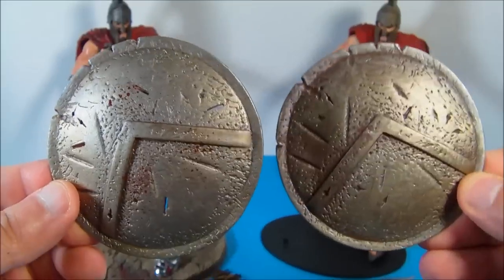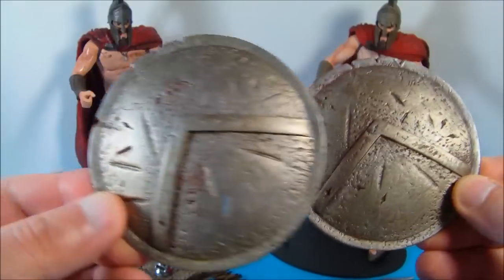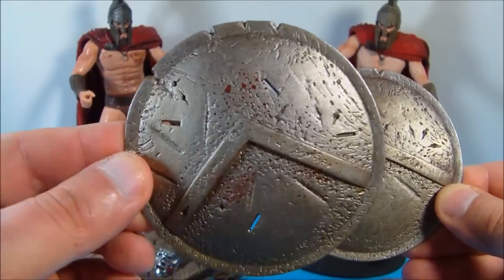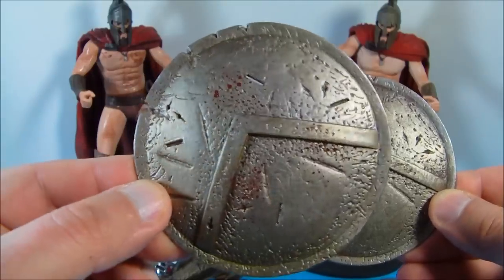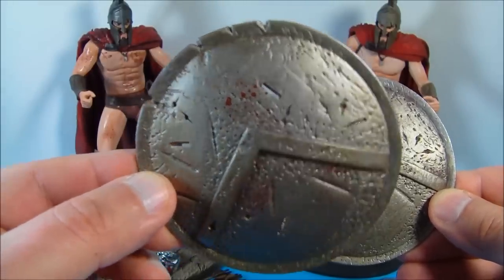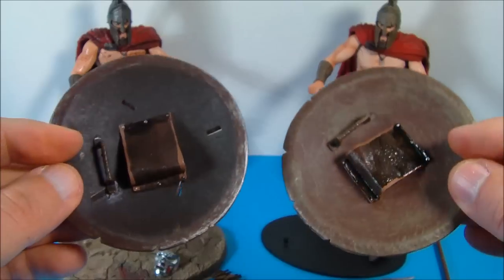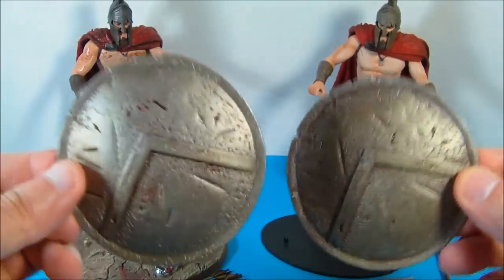Let's have a look at some of these accessories. First we have the shields. On the right is the retail version, which looks really nice and weathered. And then on the left we have the exclusive shield, which has four little slots where you place the arrows for a nice battle action scene. It has some blood splatter and a little bit more of a weathered look. But overall they look really nice, and on the back you can see the handles where the arm goes.